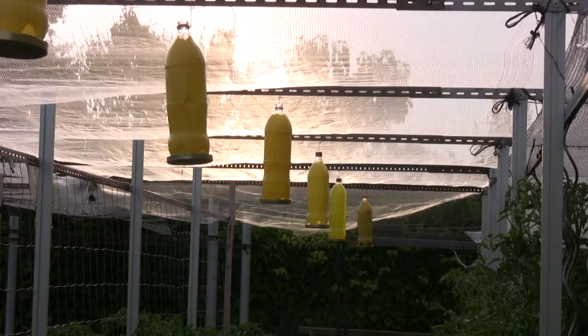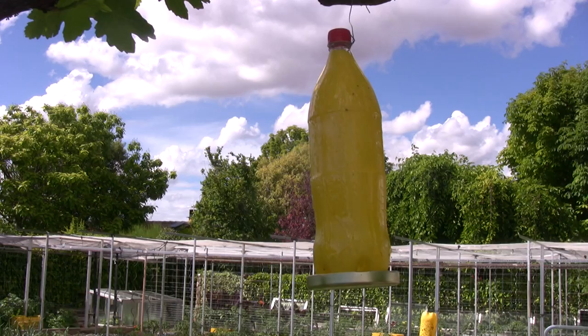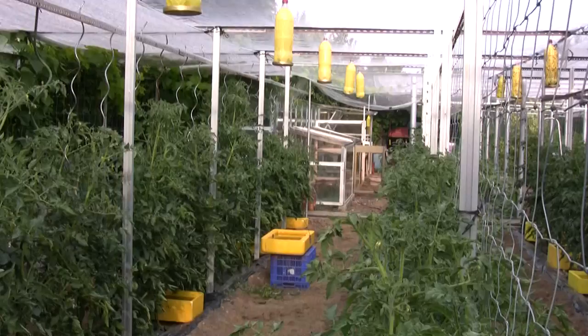Some purists will surely criticize this method because it does not discriminate between pest insects and those that are predators. I admit it. But it is a trade-off we have to make. Personally, I see more advantages than inconveniences. I repeat: the populations of plagues in my garden have greatly diminished, without having used any chemicals at all.